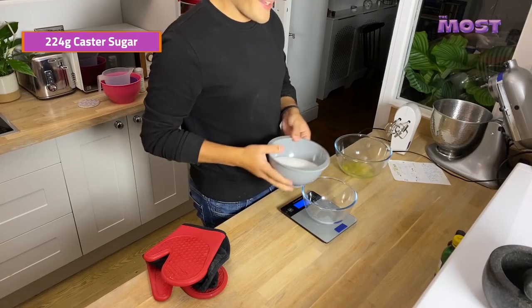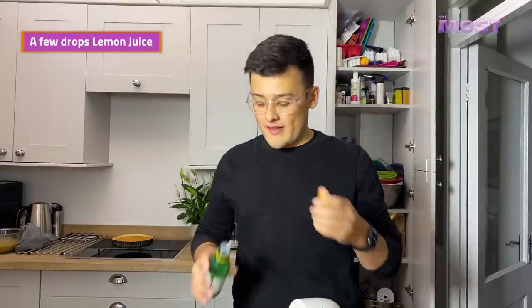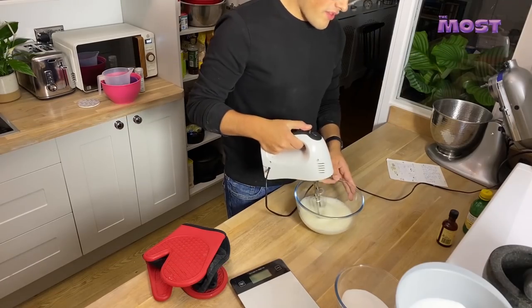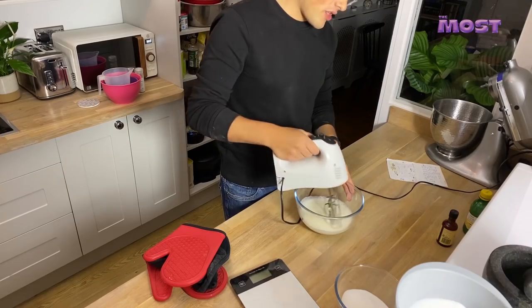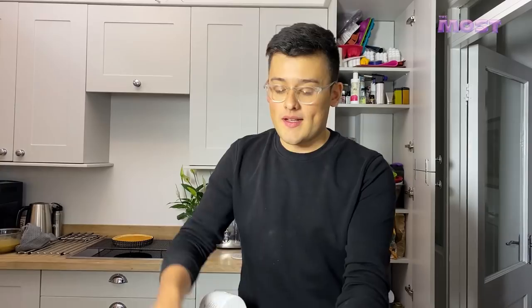I've got my egg whites here. We're going to weigh out 224 grams of sugar and then get cracking. We're just going to whisk this until it starts going quite frothy and a bit foamy. So that's now a wee bit foamy — we're going to add a couple of drops of lemon juice; that's just going to stabilise it a wee bit. I'm also going to add a wee bit of vanilla as well. Now we're going to keep whisking until it goes to soft peaks — that means it's going to lift up then drop over on itself. We don't want to deflate all the air that we're whipping in.